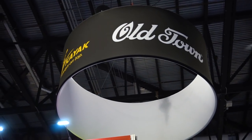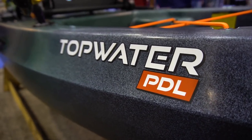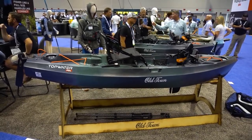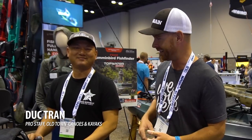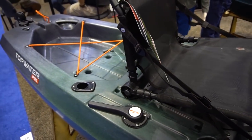We're here at ICAST 2018 checking out all the new fishing kayaks and fishing products coming out next year. We're in the Old Town Canoe and Kayaks booth checking out the new Topwater PDL — their new budget entry in the line of PDL pedal drive kayaks. My buddy from Dallas is going to walk us through this boat from stern and show us the features for this budget-friendly price tag.